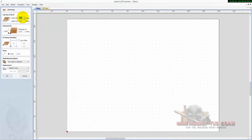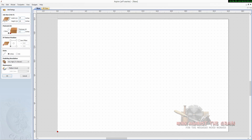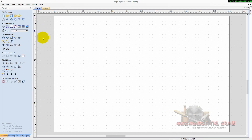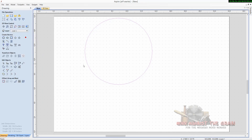Let's go ahead and start a new project. The stock was 24 inches by 16 inches and it was 3.36 inches thick. I zeroed on the table, XY lower left, worked in inches. The first thing I want to show you is if you have a circle, we'll put a circle right in the middle.